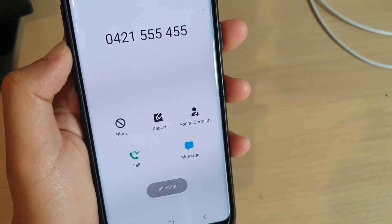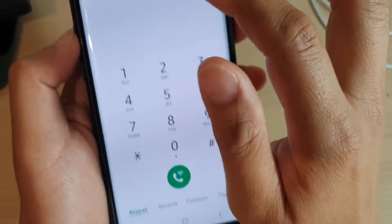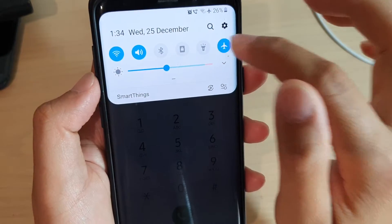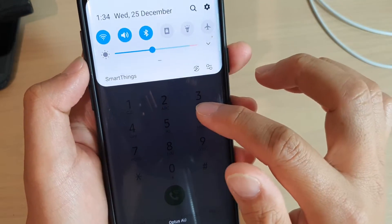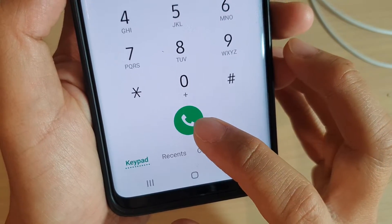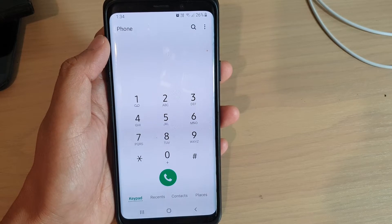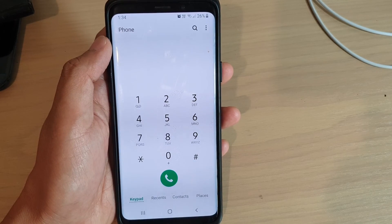Basically it will show the icon that you're in Wi-Fi calling mode. If I turn off airplane mode, I should go back to my normal network signal. And you can see here it will go back to a normal phone icon. That's how you can tell. Thank you for watching this video — please subscribe to my channel for more videos.